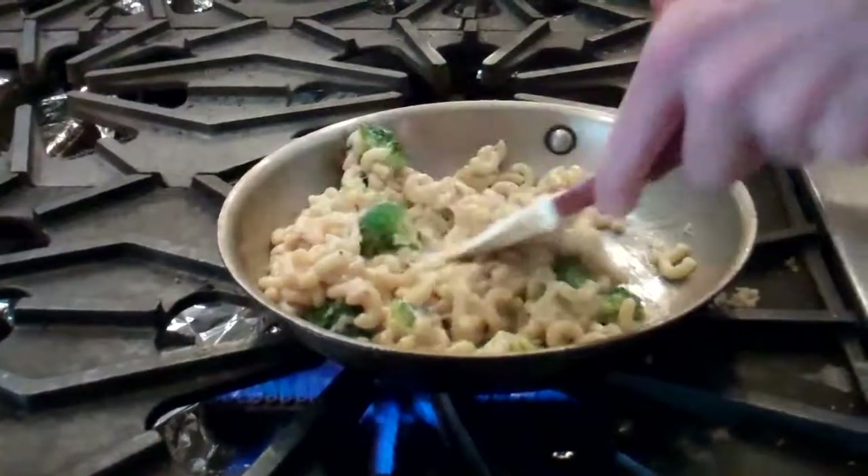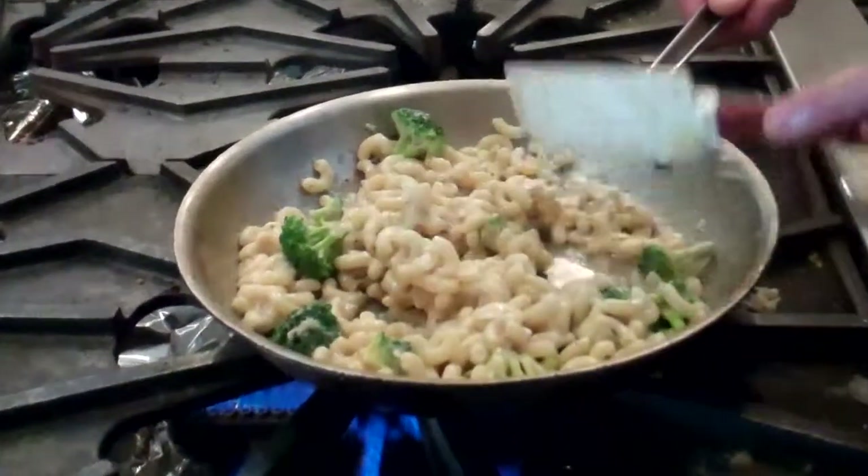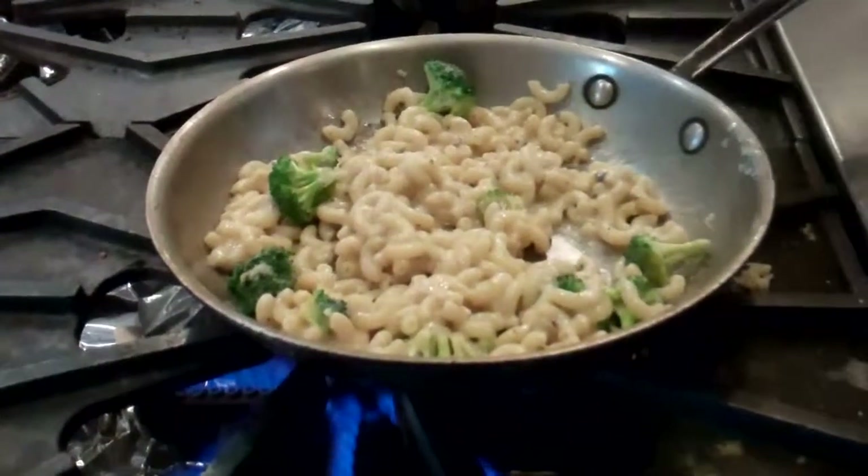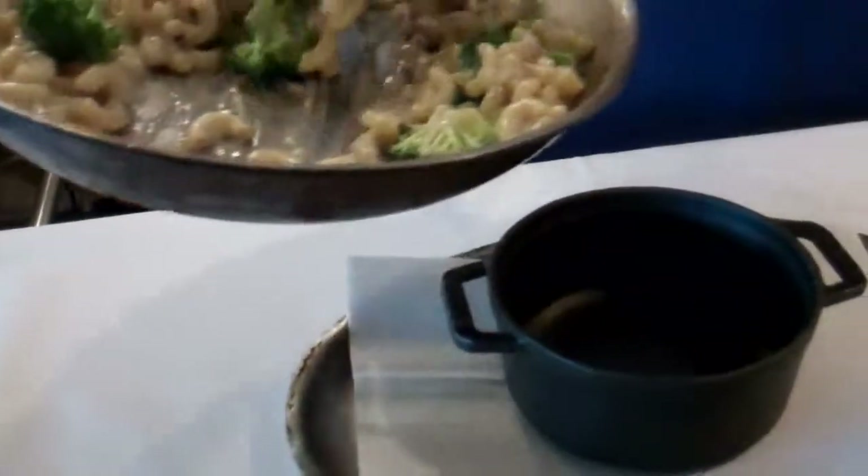So once you have everything nice and coated, melting, and seasoning adjusted, we're going to go to plate and stop.